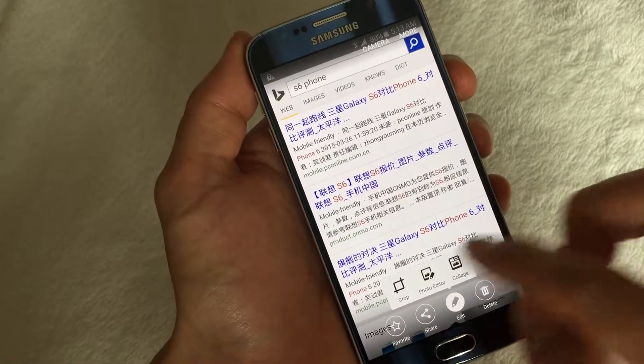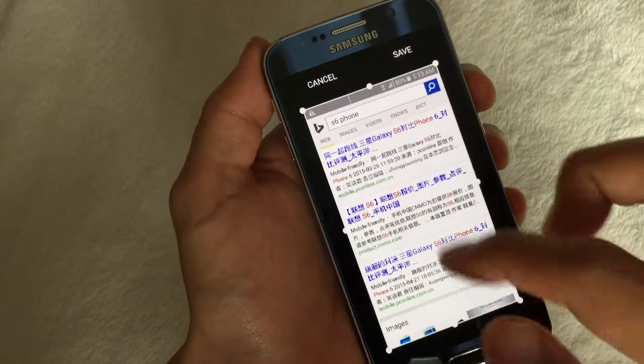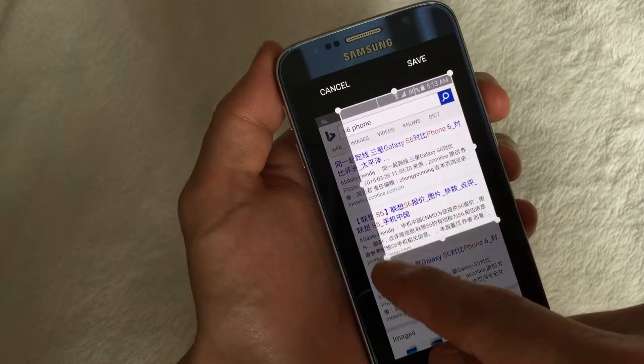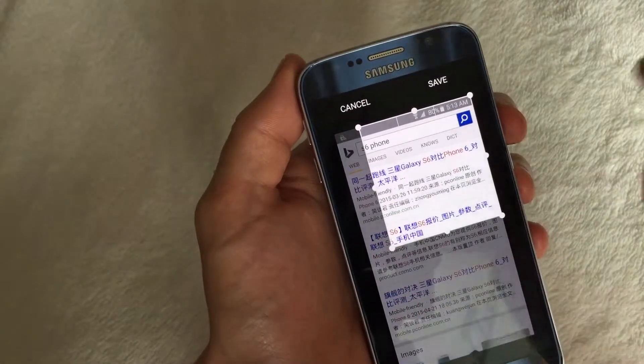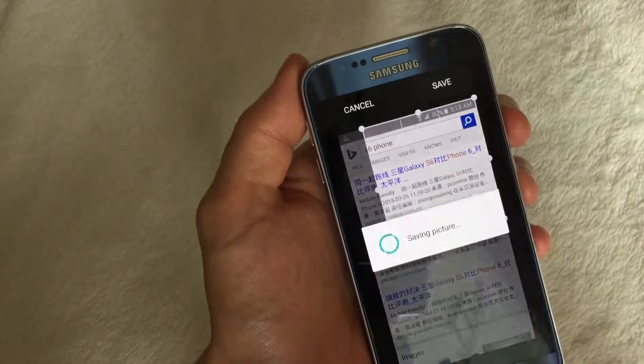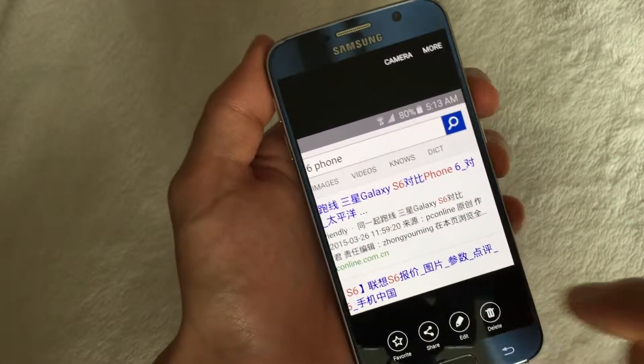So for instance, if you wanted to crop something out — let's say you had personal information down here and you didn't want to send that individual that part — you can just crop this area here, click on save, and bam, there you go. I'm going to delete it.